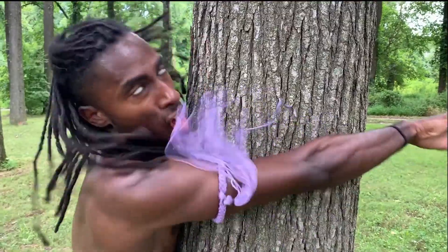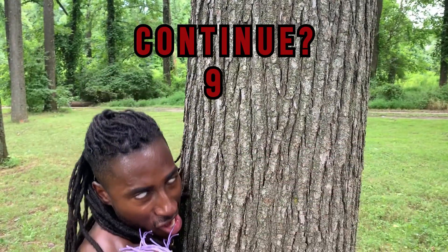Continue. Nine. Eight. Seven. Mom! I need more quarters! Game over.